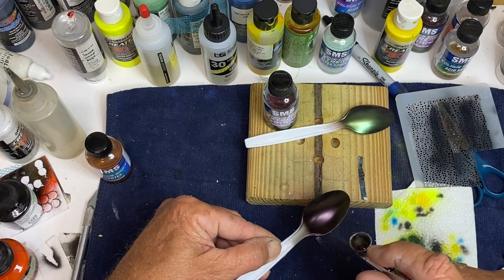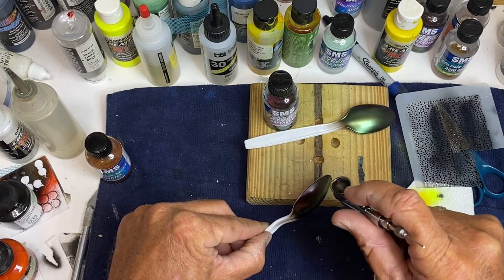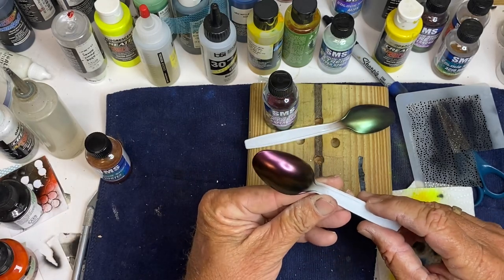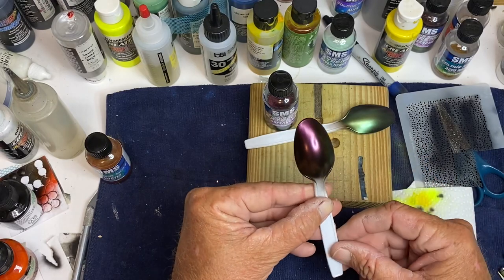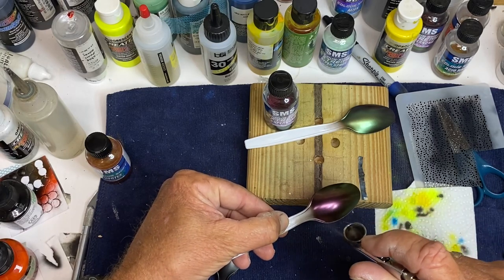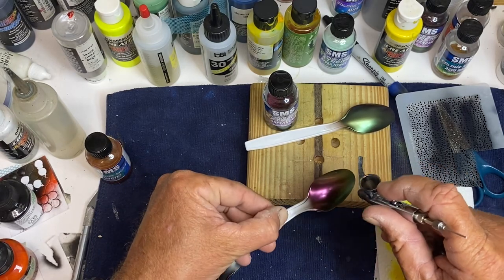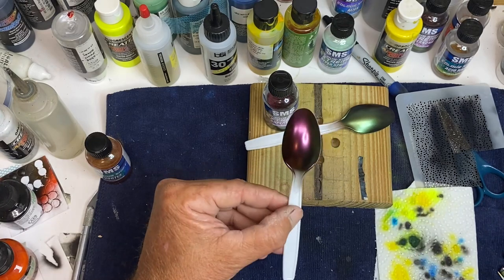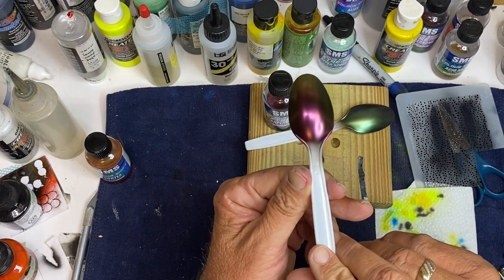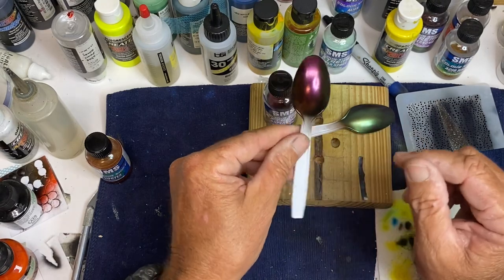Now I'm just putting kind of a wet coat on. With this one here you can really see it changing colors. This is a lighter coat — if you want it a little different, I'm going to come back and put a heavier coat on it. I sure hope y'all can see that changing. They're really neat. That's over a gloss black.